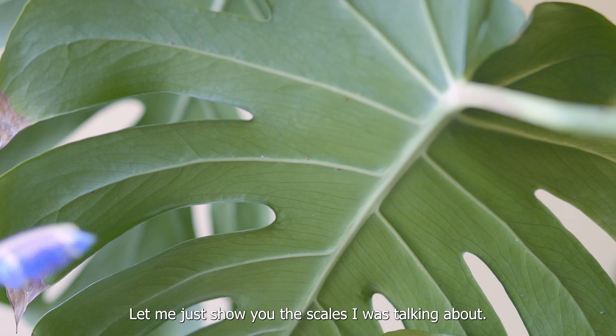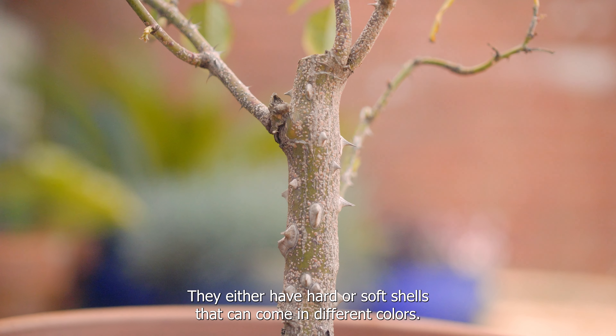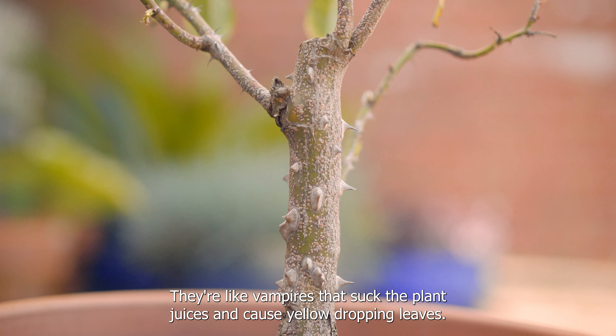Here are the bigger scales on the petiole. Scales are just some of the common pests that can infect our plants. They are flat or oval-shaped, slow-moving insects that either have hard or soft shells and can come in different colors. They're like vampires that suck the plant juices and cause yellow, drooping leaves.